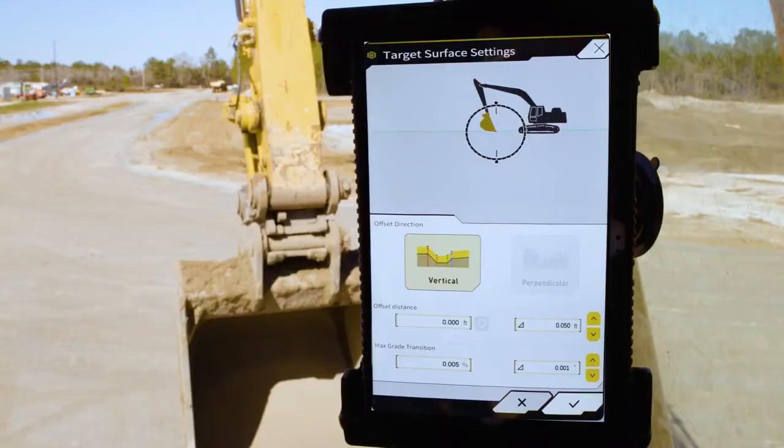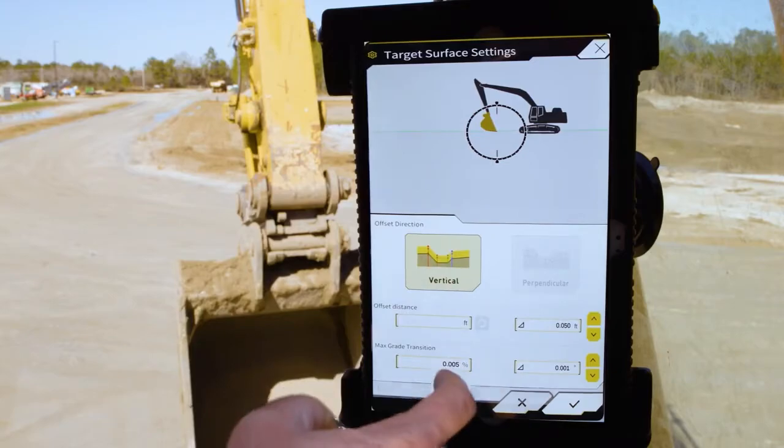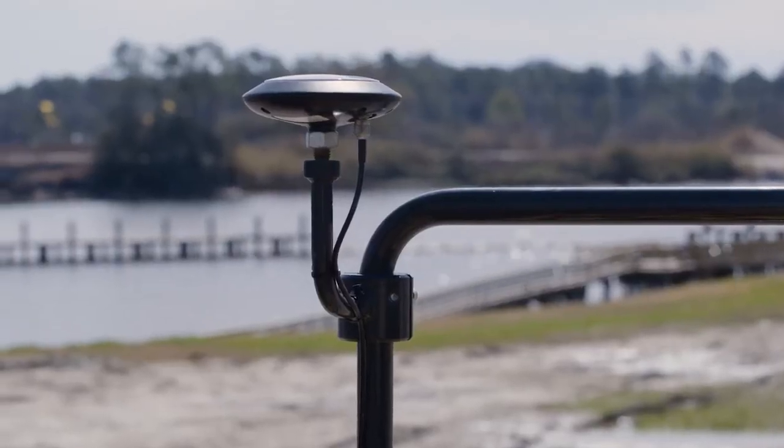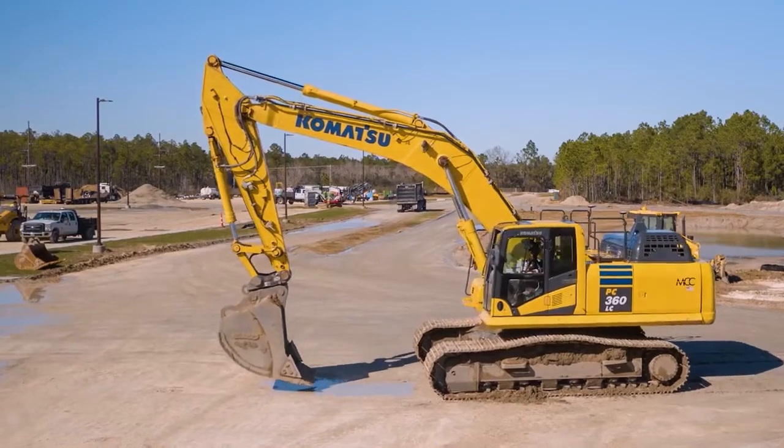The operator interface and software include features that you may expect from higher cost systems, including multi-constellation GNSS, infield design, offsets, light bar guidance, and more.